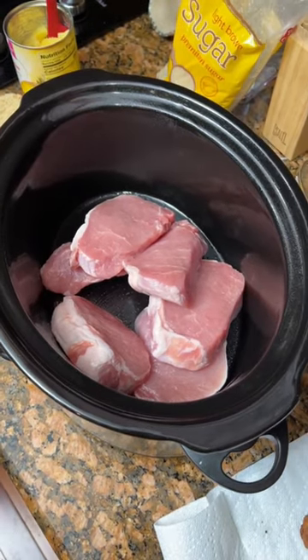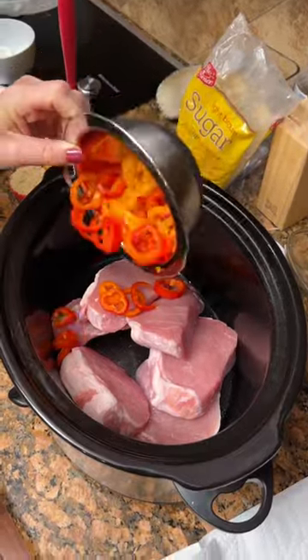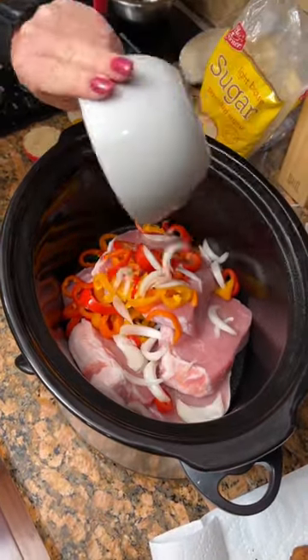We are going to make sweet and sour pork. One cup of red, yellow, and orange bell pepper. Half a cup of onion. Just slice them up.